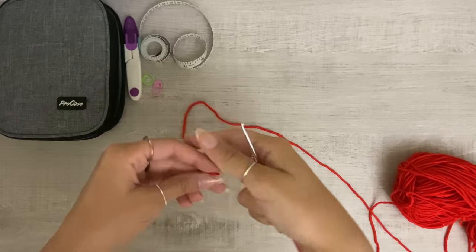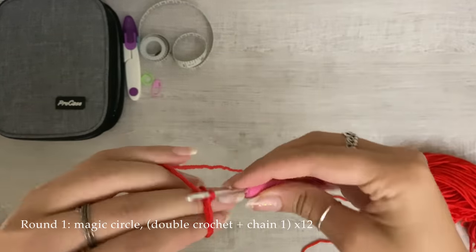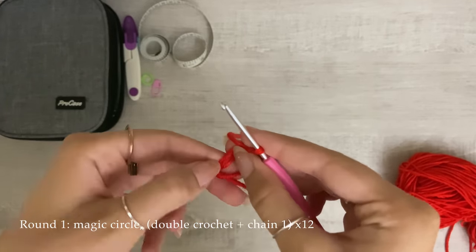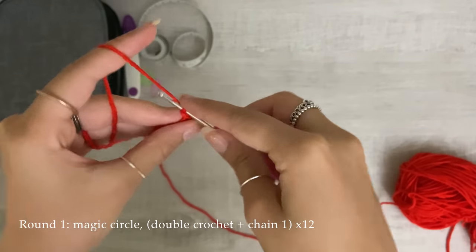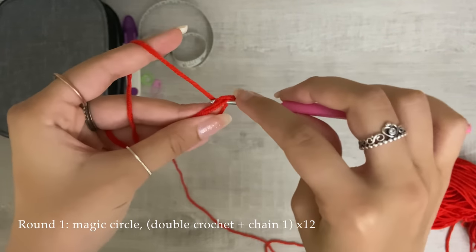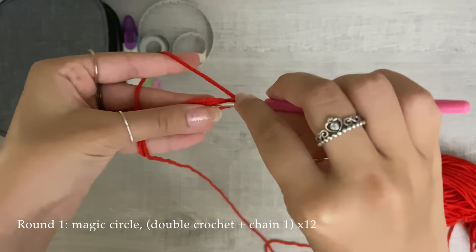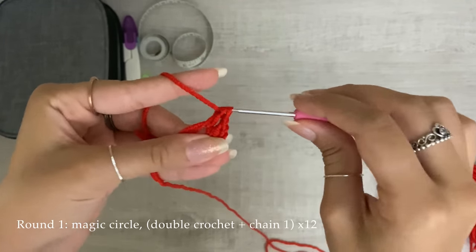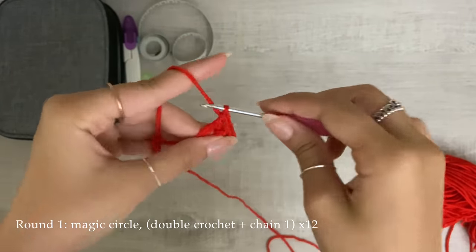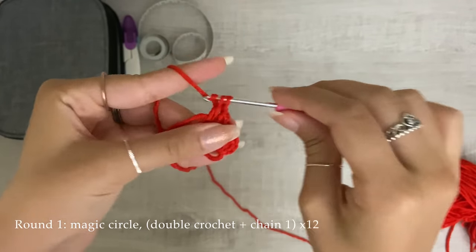To start, you'll just make a magic circle — I can make a slower tutorial for that or you can search how to do it. Then chain two, and go into the circle and double crochet, then chain one. You're going to do that again — double crochet and chain one — and keep doing that 12 times. You will have 12 sets of double crochets and chain ones when you are done.